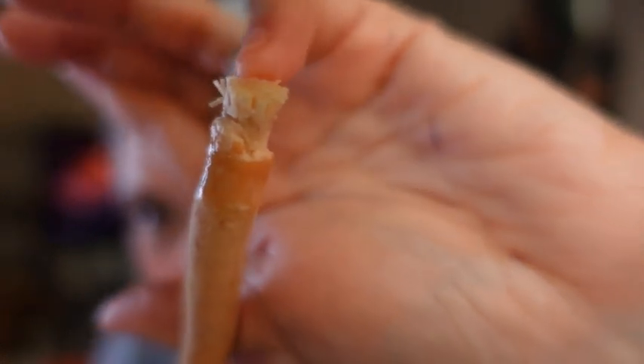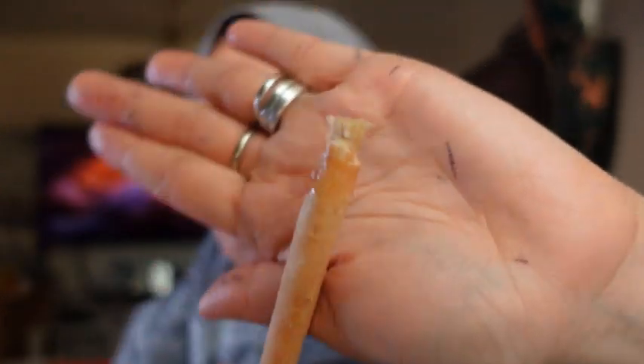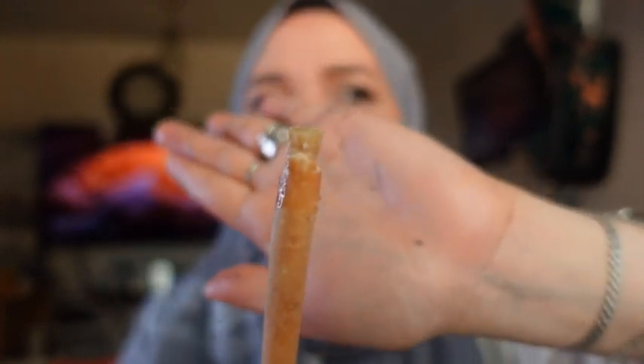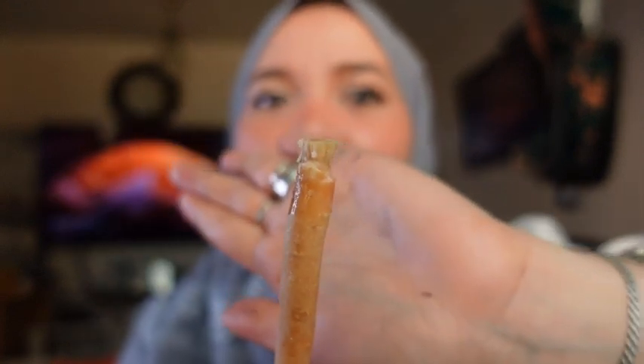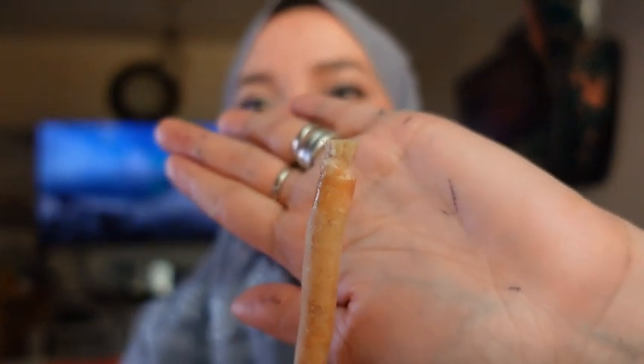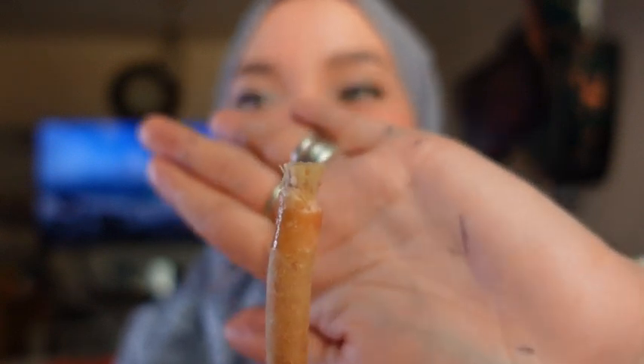It looks like bristles now — it's really good. And if you say I'm going back to the stone age, no — this is really healthy for the body. It gives you the feeling of having a clean mouth. Once it's open and gets into the air, the bark will dry out as I said.